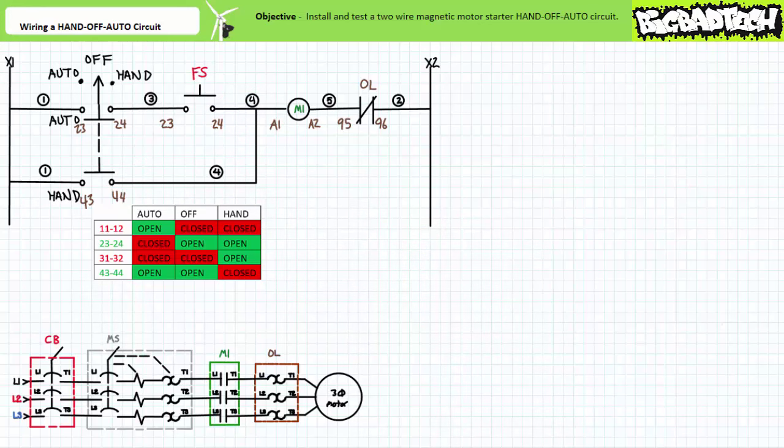With your mental tour complete, let's begin wiring. Start by making sure the system is safe to work on: open the manual motor starter, open the circuit breaker, unplug it, lock out the plug, and tag it out.